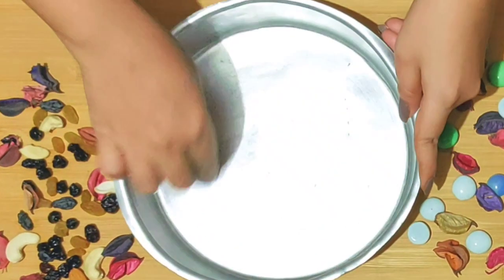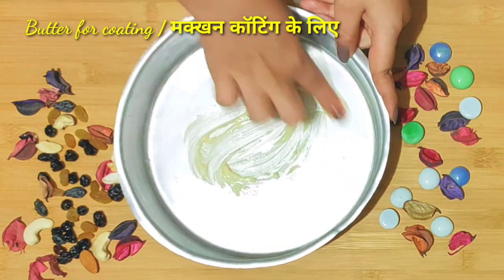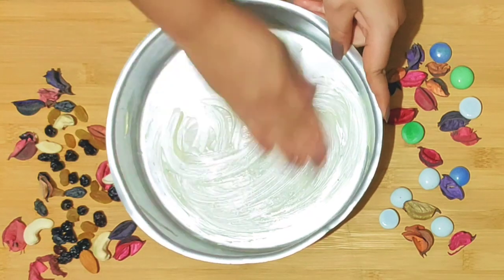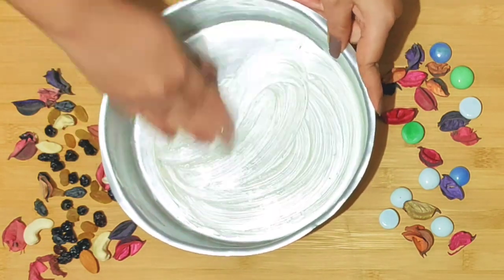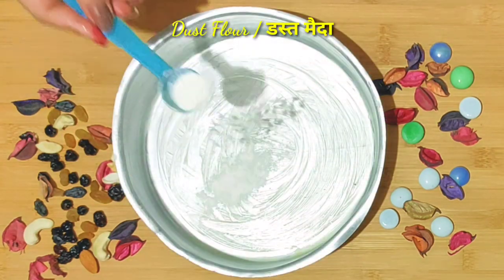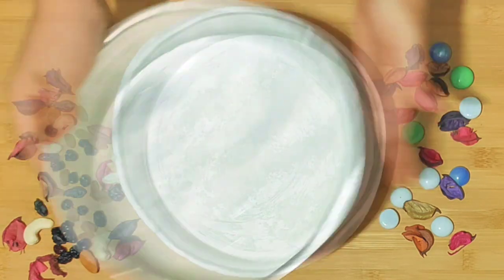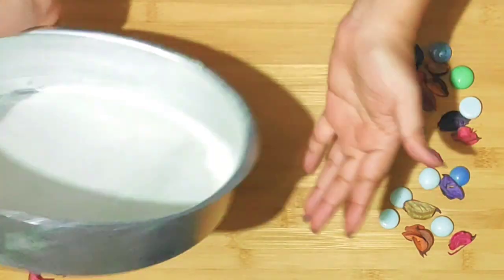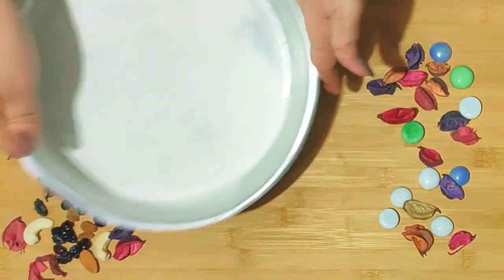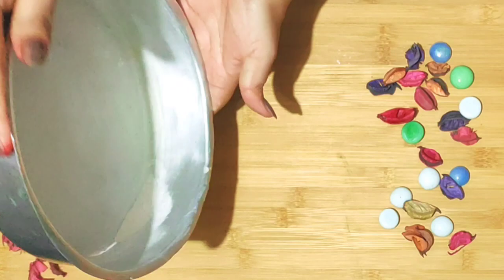I have an 8-inch aluminum tin which I am going to grease with butter. If you have a brush it's great, but if not you can use your fingers. Now I will dust it with flour so that when we remove the cake from the tin, it will come out easily. This is a very useful tip.